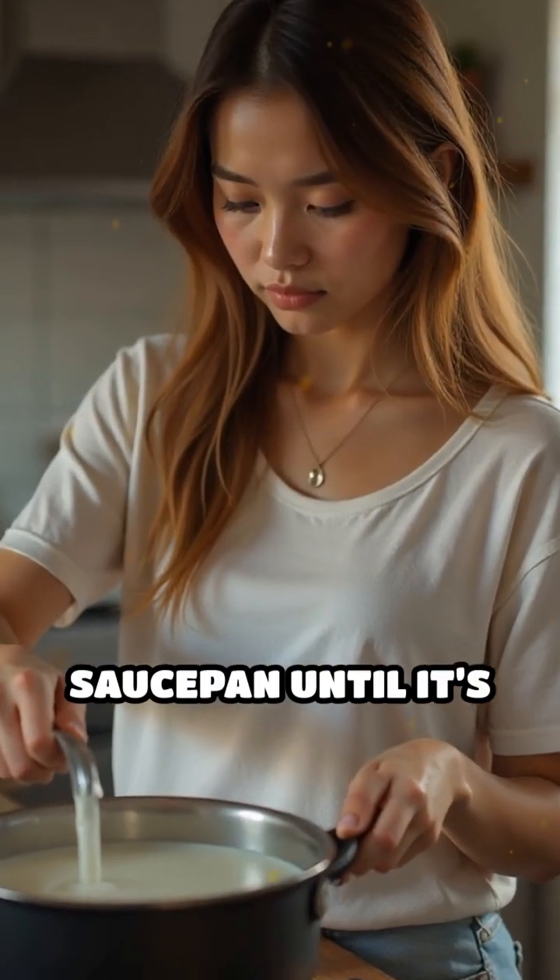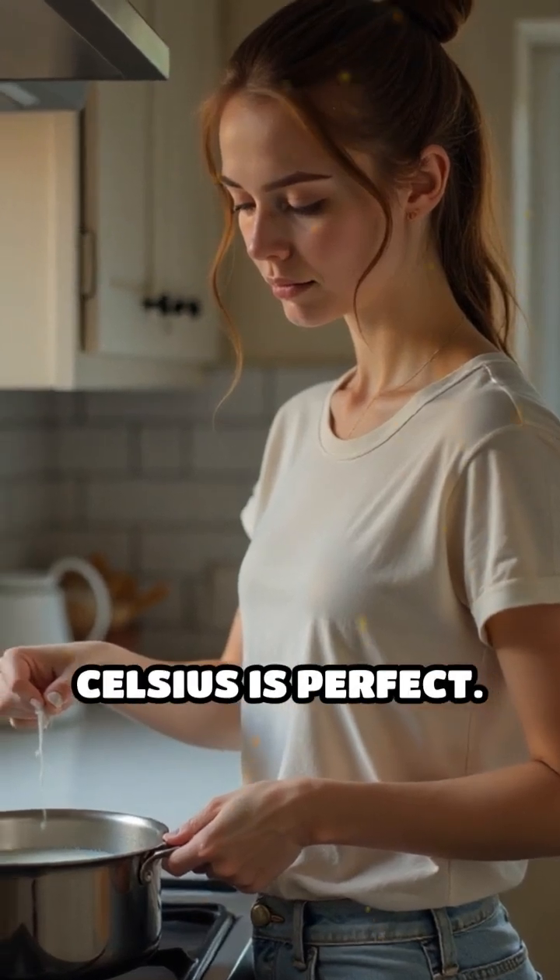To start, heat one cup of milk in a saucepan until it's hot but not boiling. Around 60 to 70 degrees Celsius is perfect.